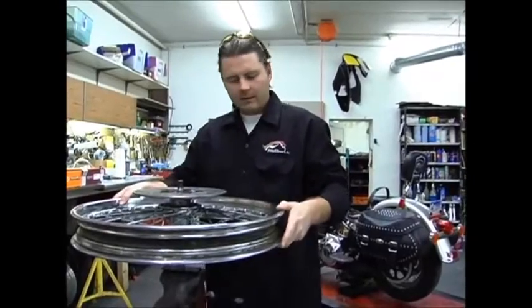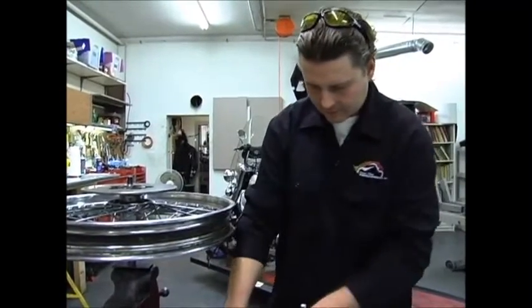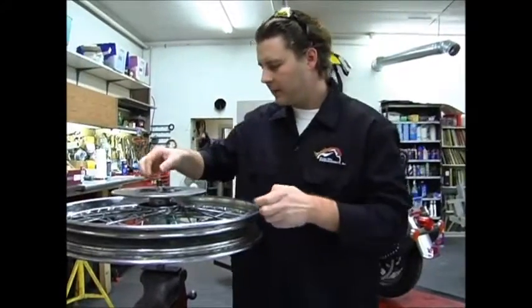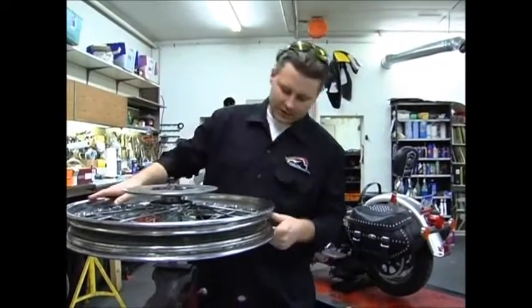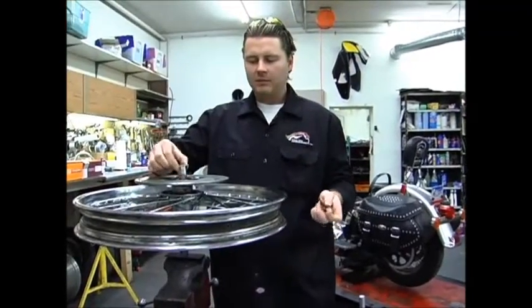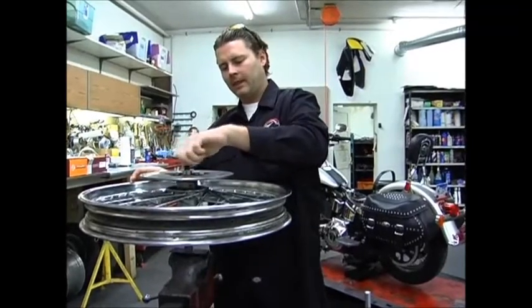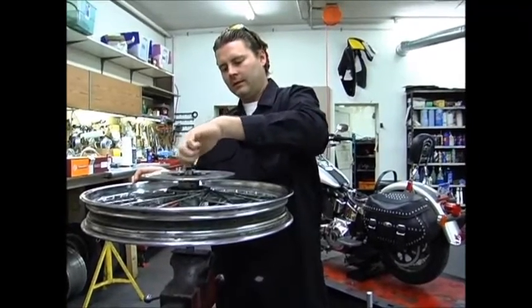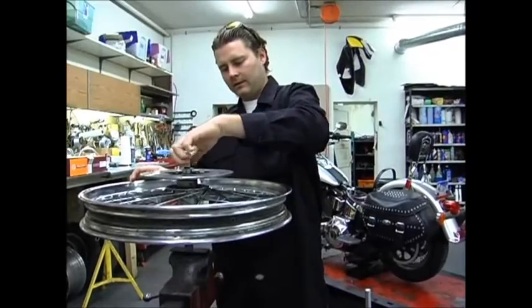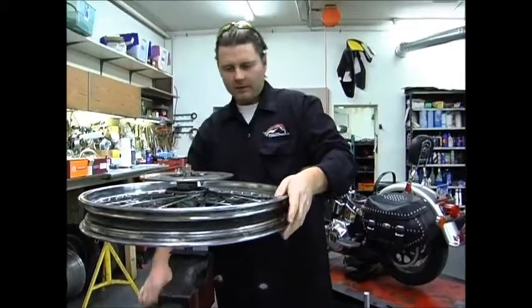We have some spacers here. What we're doing is just going to torque this up. Clay has already made this with a spacer so we could torque it down — it's a generic spacer — and then your nut here. We'll get this going and make sure this is tight.